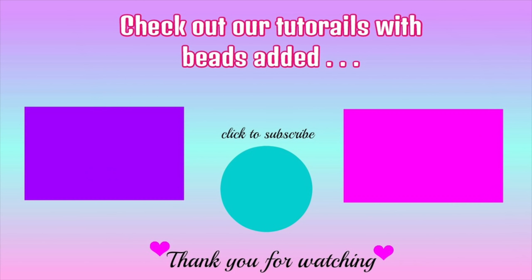If you learned how to bead from this tutorial, please click that like button! If you want to see any of our tutorials that have beads added in the hair, click one of the videos on screen, and don't forget to subscribe for more hair tutorials. We love you, friends — bye!